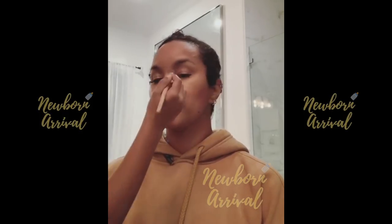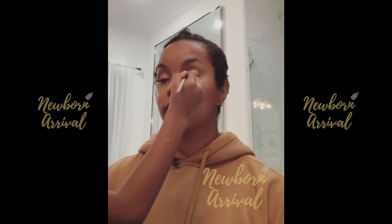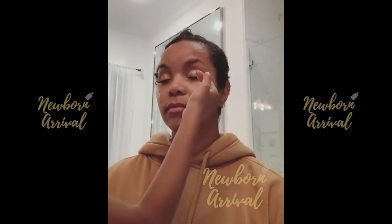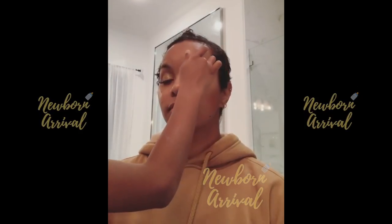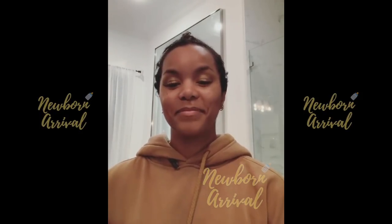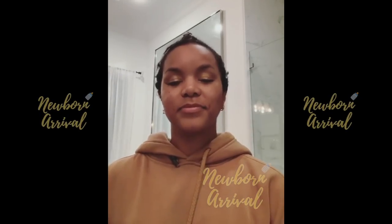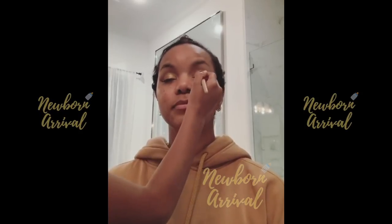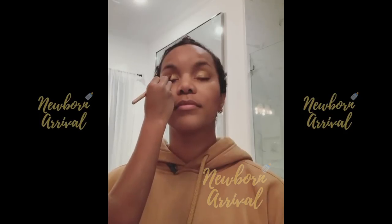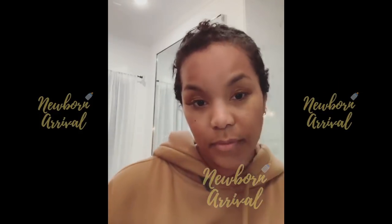Well, I might stay on this side. Blending. Going back with the pink.